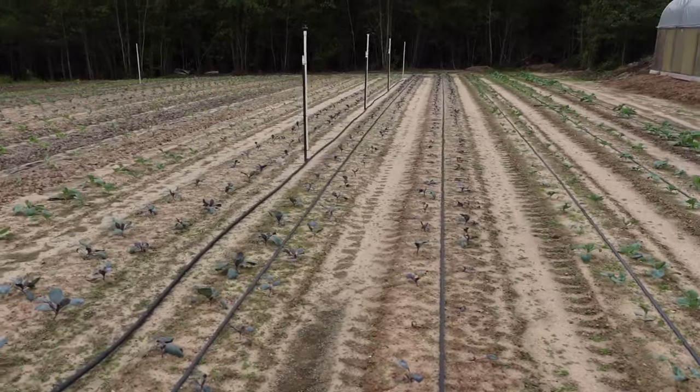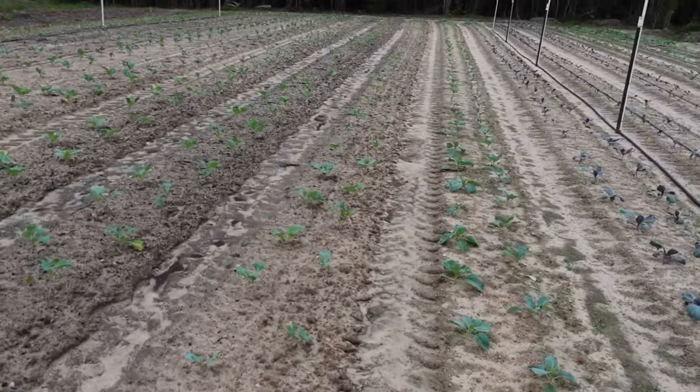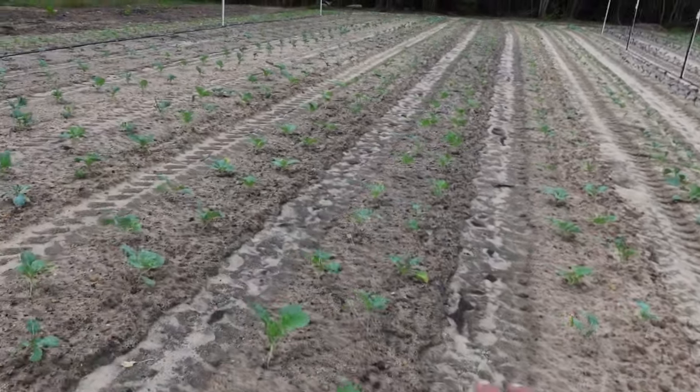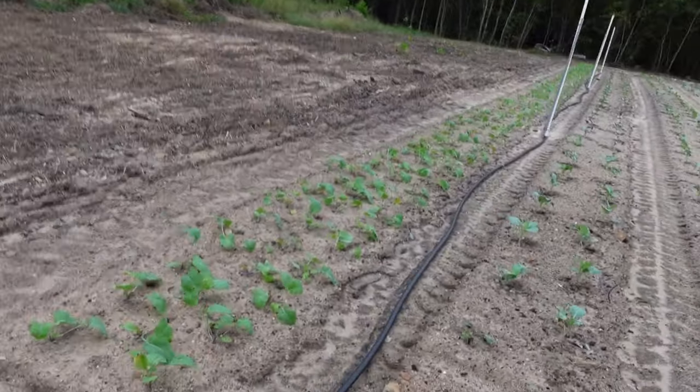The plot directly beside the tunnel is where we've got all our cabbage: Capture, Thunderhead, Ruby Ball Improved, Bronco cabbage, Moore's Head, Georgia collards, and Top Bunch collards to the last row — and that is rutabagas. First time I've grown rutabagas. I put together a video when I planted these guys but I was calling them rhubarb, so I had to ditch that video. Anyway, I transplanted them a week ago and they have exploded — they've taken off to the races big time.